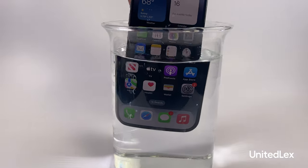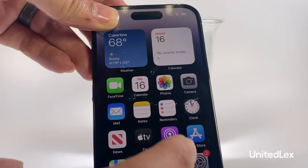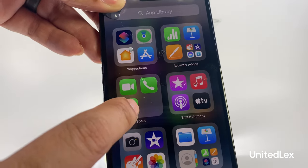The phone is tested by fully immersing in a big row of water. And it still works.